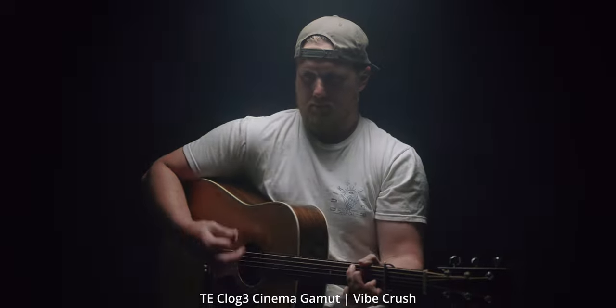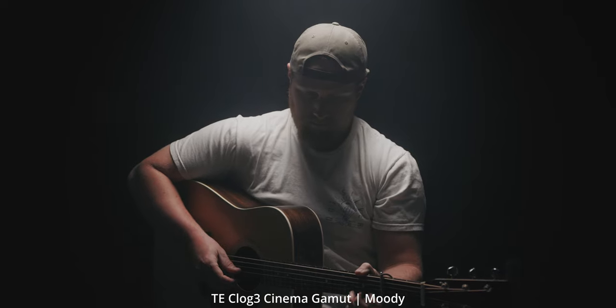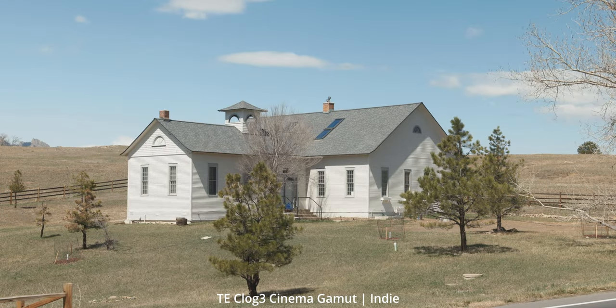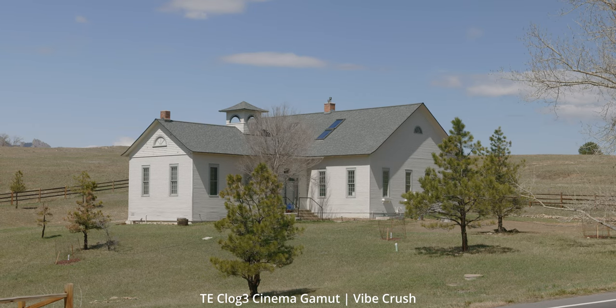Then I have Indie and Vibe Crush, and my Moody LUT as well — those are more creative LUTs. The Moody one pushes more blues into the shadows. The Indie LUT gives you somewhat of an orange and teal look, but nothing too intense. And the Vibe Crush definitely has its own vibe — it does some really funky things with the greens. But I'm not going to go into detail on all the different LUTs or we'd be here way too long.